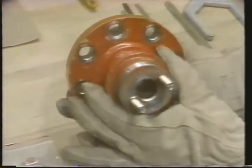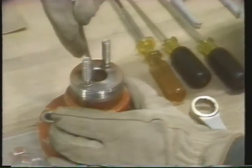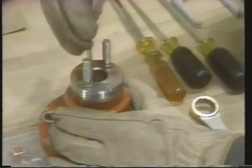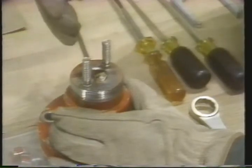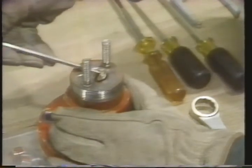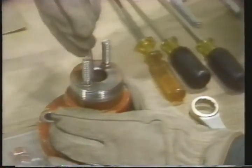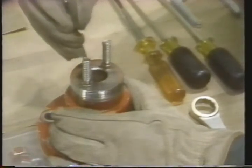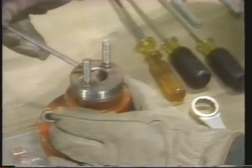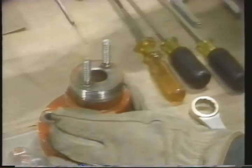Remember to use the correct amount of packing when reassembling. Be careful when using a packing removal tool. The pick at the end should be placed directly into the packing rings. It's important to avoid touching other parts of the packing assembly. If the stuffing box was scratched or scored in any way, that damage could interfere with the sealing surface between the packing rings and the stuffing box. In order to prevent leakage in globe valves, it's important to keep a good seal between the packing rings and the wall of the packing box. The technician continues this procedure until all the packing rings are removed.